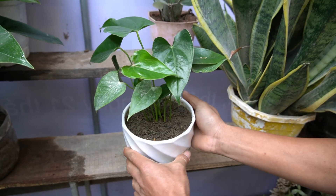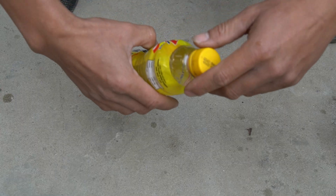At this stage, the plant is growing, so I need to provide more nutrients and care for the plant.